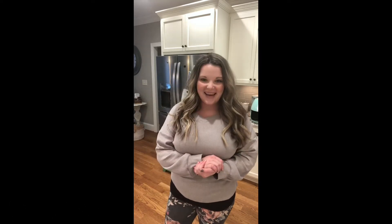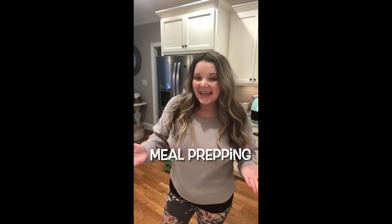Hey y'all, Tam here and welcome back to my channel Lifestyling with Tam. In today's video it's Sunday and we are meal prepping. I'm so excited to share with you guys some of the things that help me meal prep for me and my husband during the week. I hope it will inspire you to try it yourself. If you like this video give it a thumbs up and remember to subscribe so you never miss a moment. Let's get into this video and meal prep for the week!